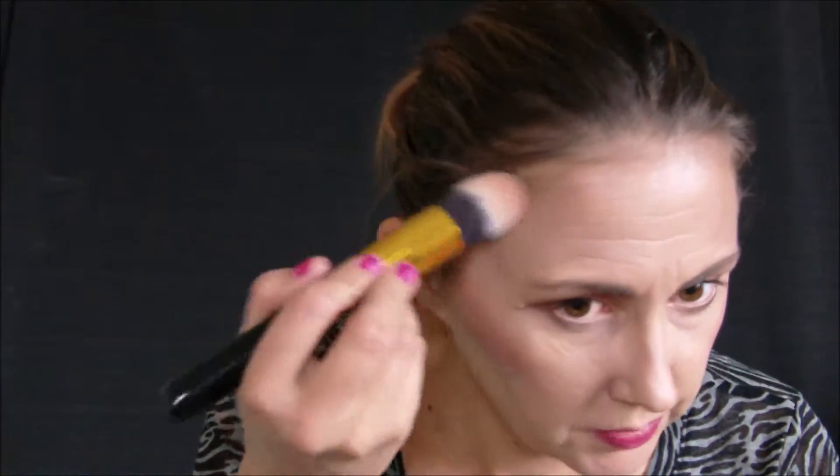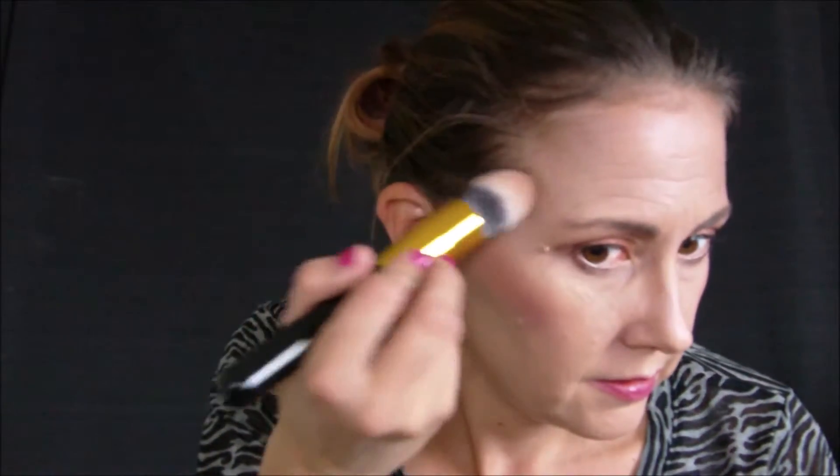Now we're going to warm up the face — we're going to take some bronzer. This is the Wet n Wild Icon bronzer in Bikini Contest. I'm using my little tapered brush and I like to warm up the sides of my face just a tad. It may look like a lot on camera, but it's really not that intense in person.